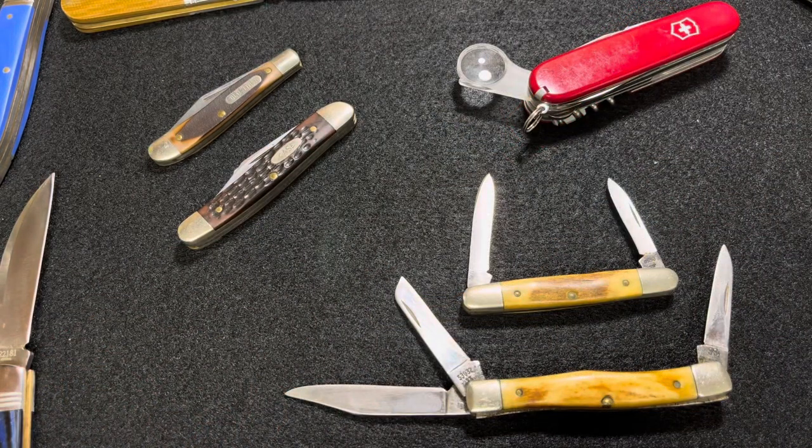Okay, not a long video — just a quick look at a couple of really old but still functioning pocket knives. Thanks.